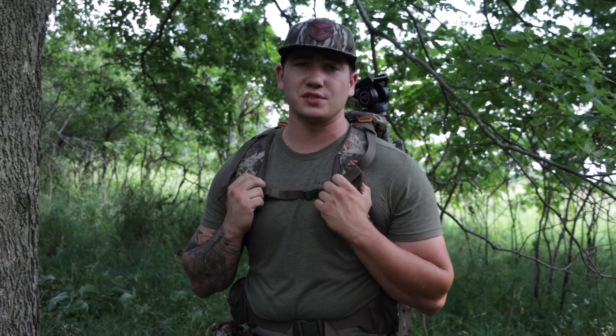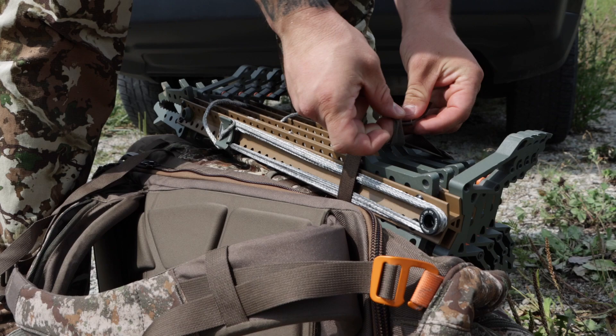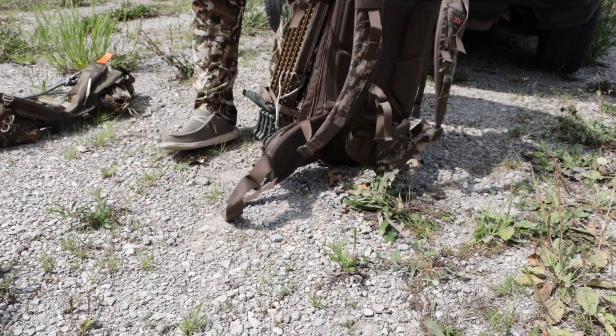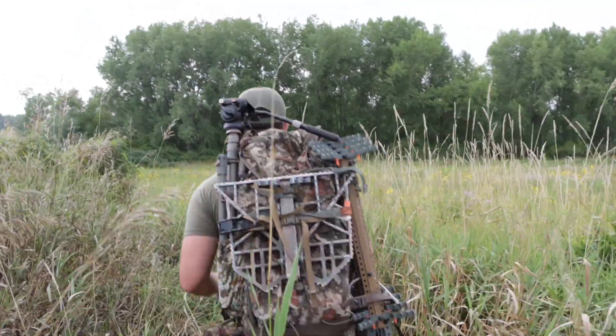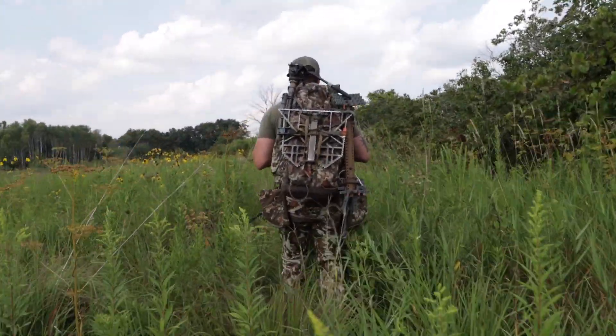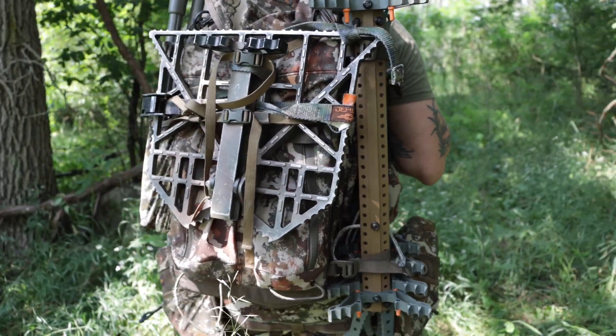This is the pack that I ended up getting. The backpack itself is a First Light transfer pack — they came out with it last year, and it just worked best for me because it had a bunch of adjustability for being able to strap stuff on. I got my Skeletor sticks on here and my platform. It just makes it way easier when you get to the tree, being able to unpack everything and just throw it on the tree quick.